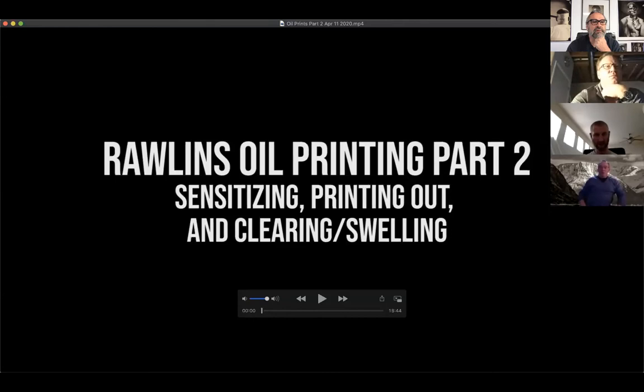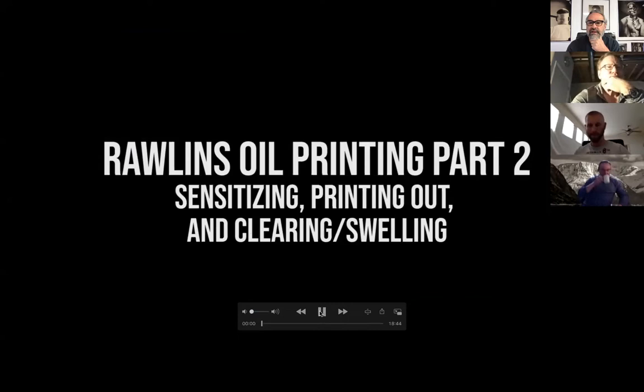We are going to start this up. What I'm going to do is share a video of the oil printing process and talk you guys through the second part, which will be cool because I don't have to run around like a chicken with my head cut off. Can everybody see that? Full screen. You can mute that. So this is the second part.